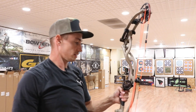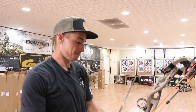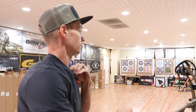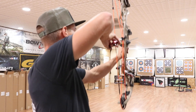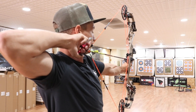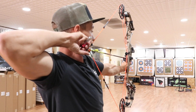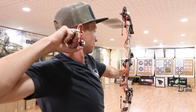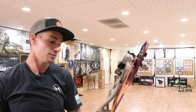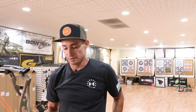Much better vibration-wise with that heavier arrow — it sunk all the way through the target. The string angle is very, very similar to the Prime, maybe a little steeper, but very similar. Overall, killer-feeling bow. I have no complaints — both these bows are just fantastic. Bows nowadays are just so good.